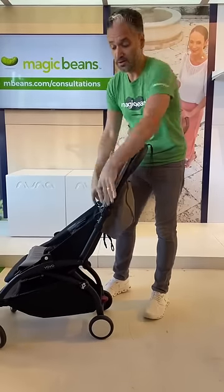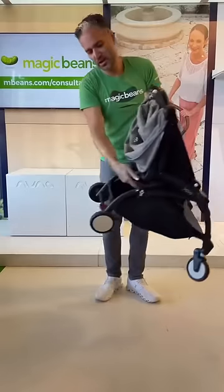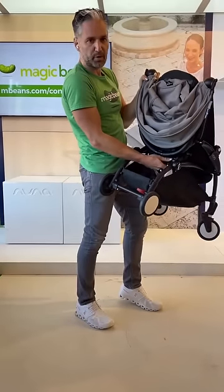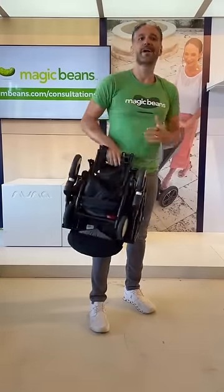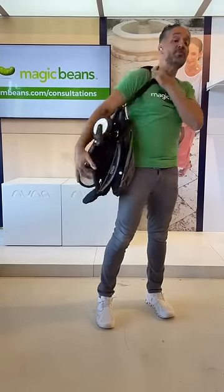To fold it down, here's what you do: you push these two buttons right by the seat, then reach underneath and pull the little button, and it folds right down that small. It even has a carry handle to put over your shoulder.